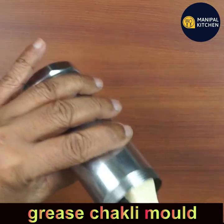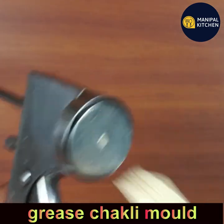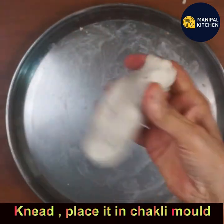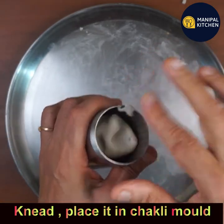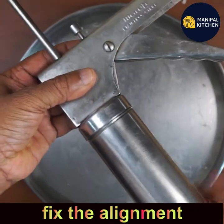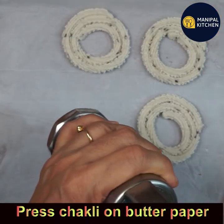Grease the chakli mould inside — the cylinder and the upper part. Knead the dough again and place it into the chakli mould. Fix the alignment, and use the star plate for the chakli.